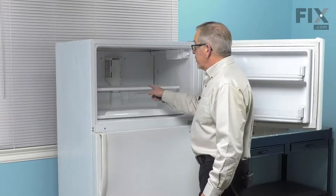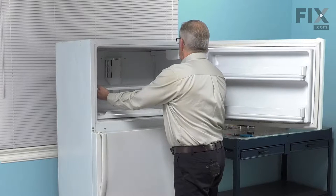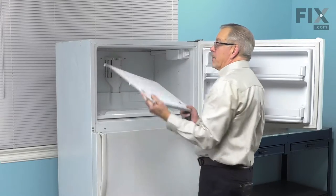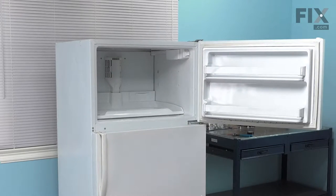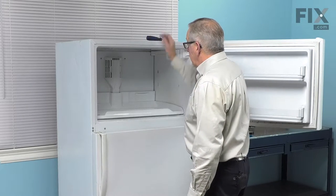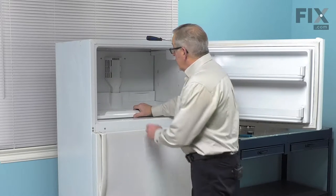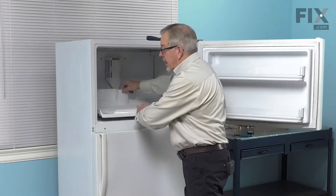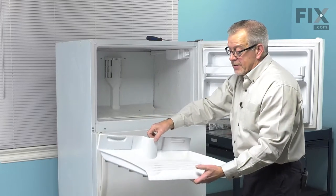We'll need to remove the freezer shelf. On this model, we just lift up on one side, push it fully into the cabinet, lift it on the other side, and then completely remove it. This model has a sliding tray, so we'll simply pull it slightly forward, lift up on the back until it disengages from the track, and pull that out and set it aside.